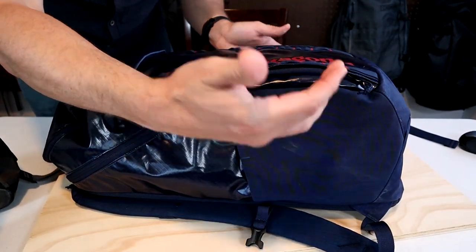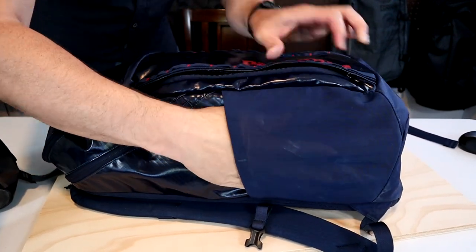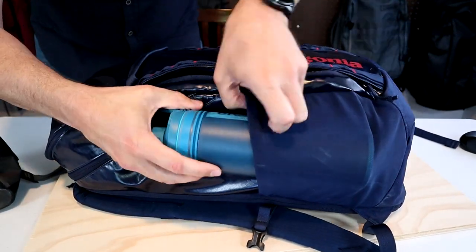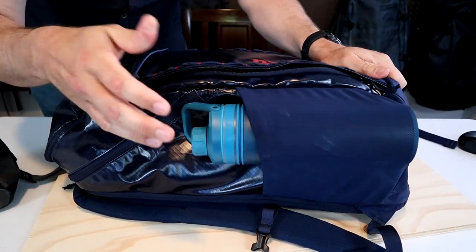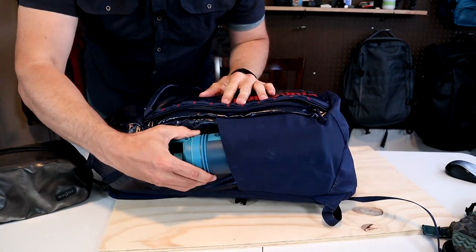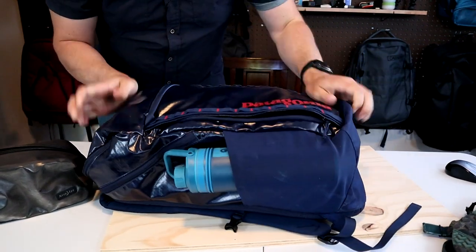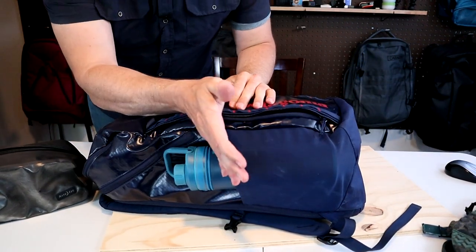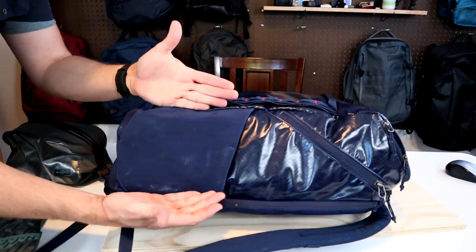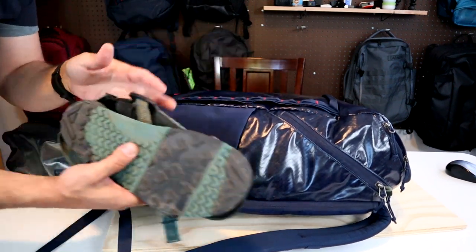The water bottle pockets are made from a thin, stretchy mesh material. They're decently large and easily fit a skinny water bottle. They hold your gear pretty tight, though they do feel a little loose towards the bottom — I never had anything fall out. I wouldn't mind if they were just a little bit taller. They're nice and wide though, so you can fit a lot of stuff in these pockets in addition to just a water bottle.